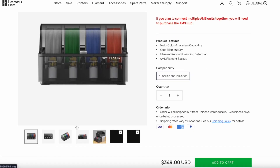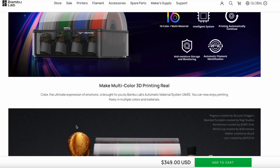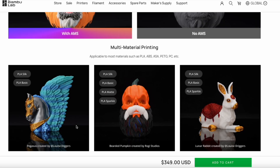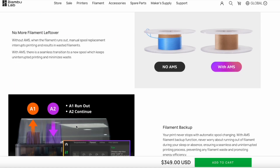Yes, it is. Because I can use the filament detection backup and 16 colors at a time. And it's so easy to add a roll of filament to your AMS. That's why I bought the AMS.